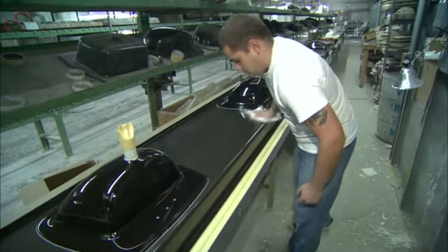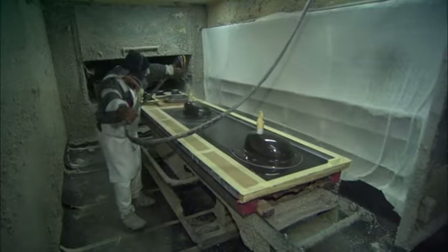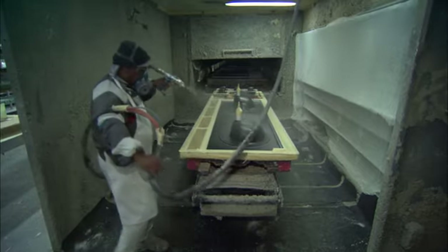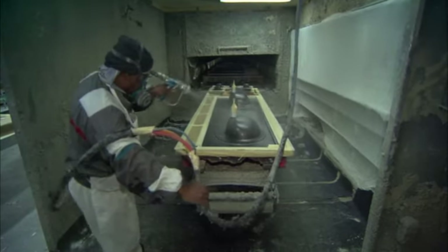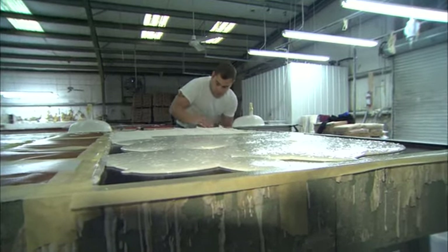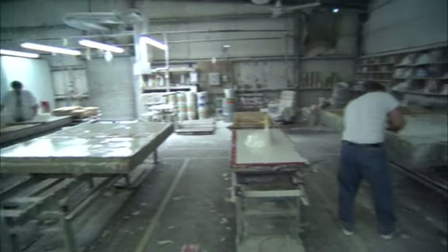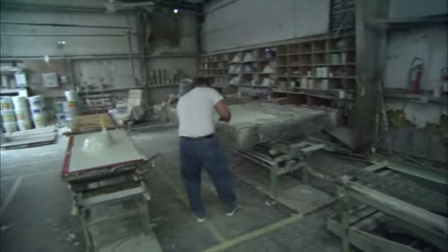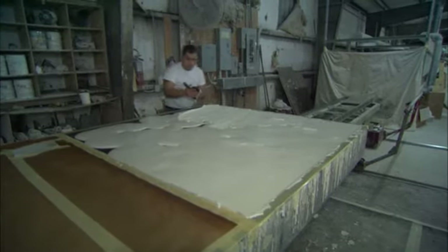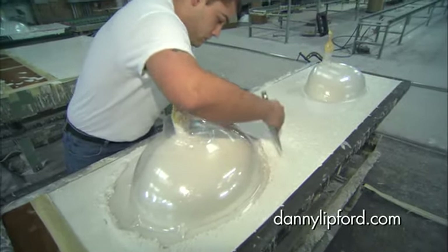These molds are waxed beforehand and sprayed with a gel coat that's similar to the process used on fiberglass boat hulls. The wax will help the pieces release from the molds later, and the gel coat will create a slick, hard surface on the outside of the material. Depending on what's being made, the molds may be simple or complex, but the important thing is that there are no bubbles in the mixture when it dries. The molds are vibrated on special tables to ensure that all of the air in the batter is released. In some cases, a secondary mold is added to contain large recesses like sinks.